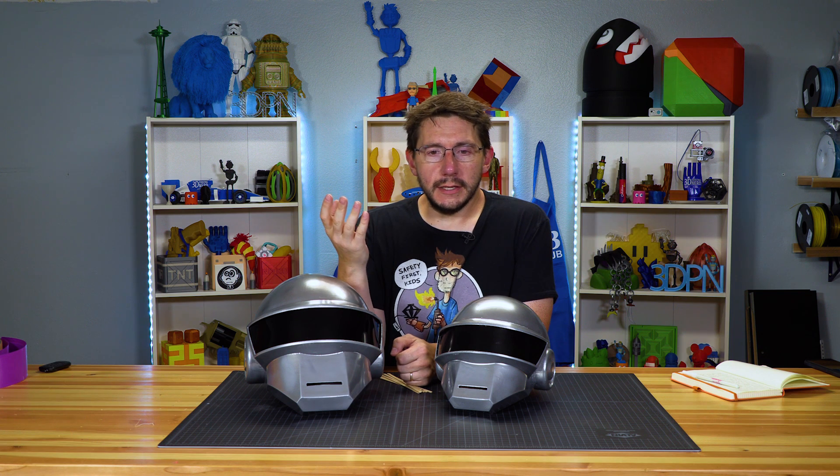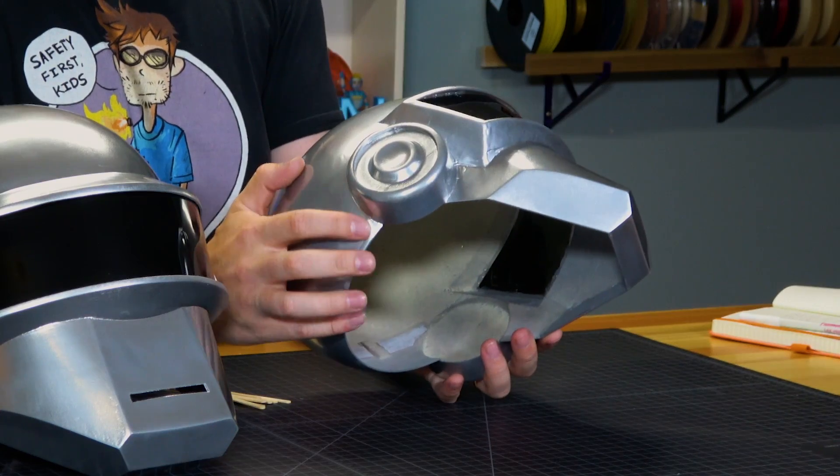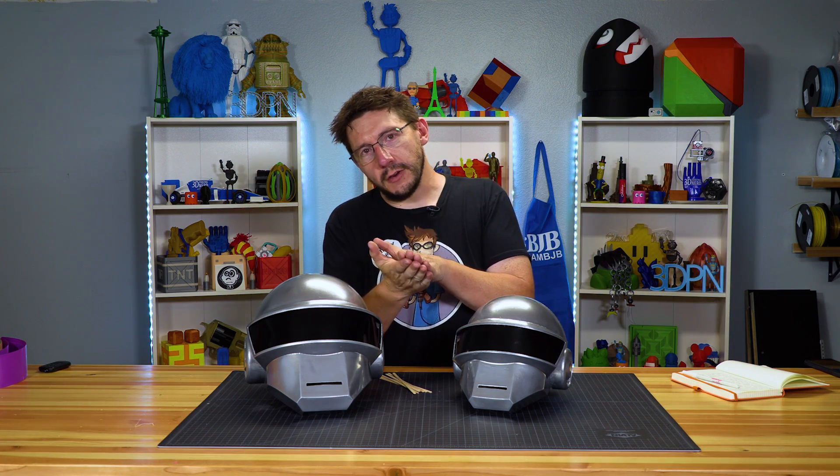One thing you have to be careful of when applying glues and adhesives is spillover. I didn't pay attention, so when I applied super glue in certain areas there was glue that pushed out of the joint and created a big hard irregular blob on the outside of the model. I had to use a file to file down the glue that leaked out, then reprime, resand, and repaint. If you put some glue in a joint and there's squeeze out, use a towel to clean it up right away.